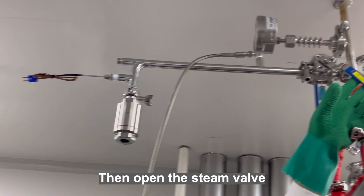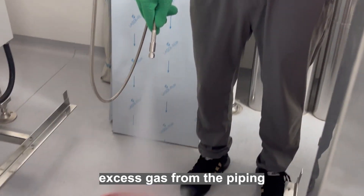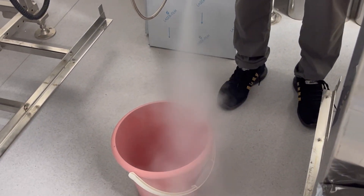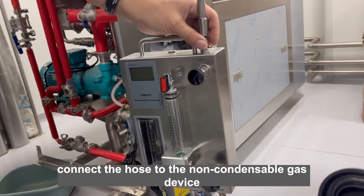Then open the steam valve to discharge the condensate and excess gas from the piping. After discharging, connect the hose to the non-condensable gas device.